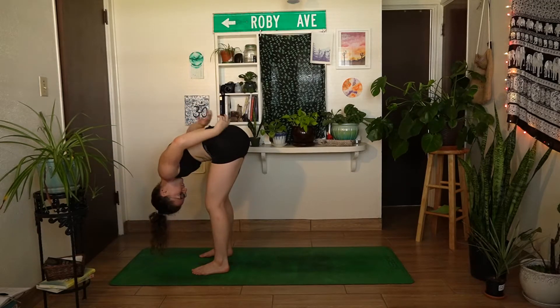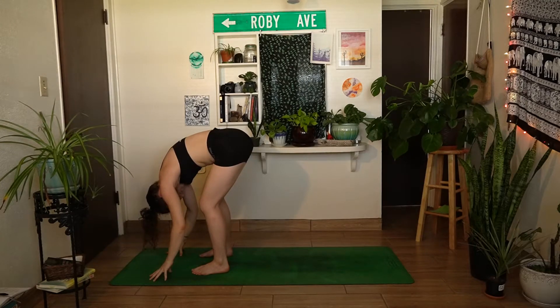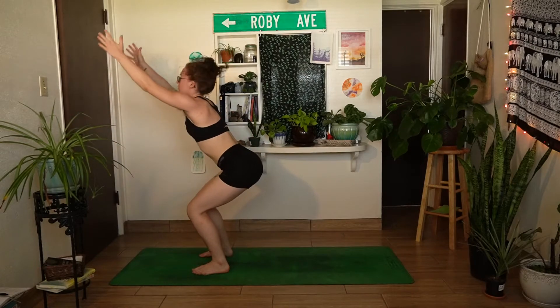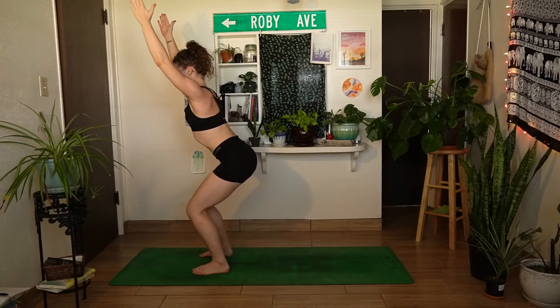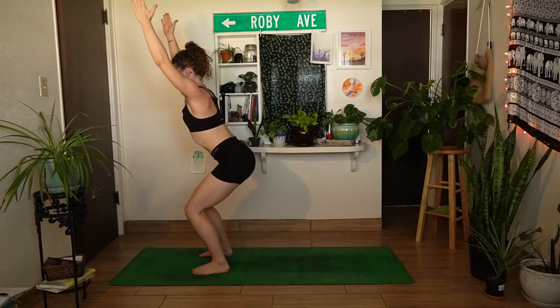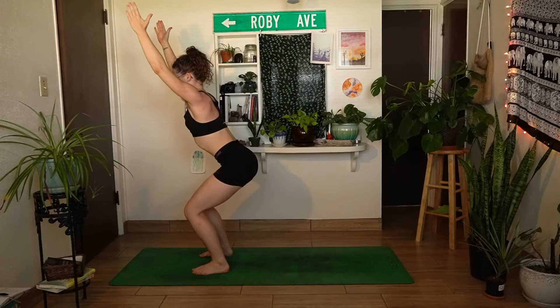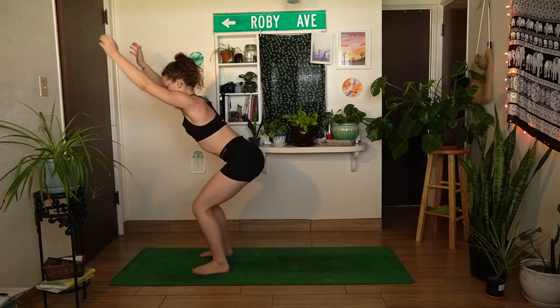Release the hands down, bending generously into the knees and sinking the hips down. On an inhale, reach the hands high and find your chair pose — thinking of having a long diagonal line from the tailbone all the way up through the crown of the head, reaching the arms up high. Find one more inhale here, lengthen through the hands, and exhale, bring hands through heart center.